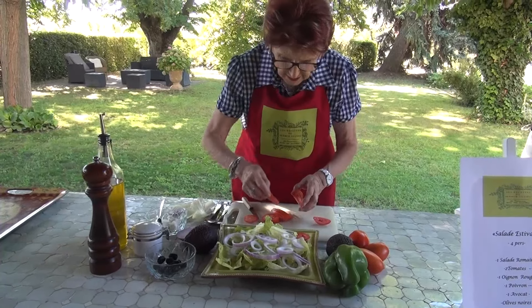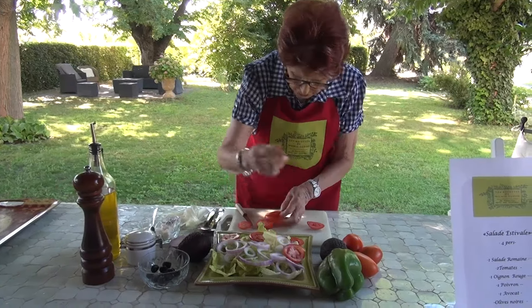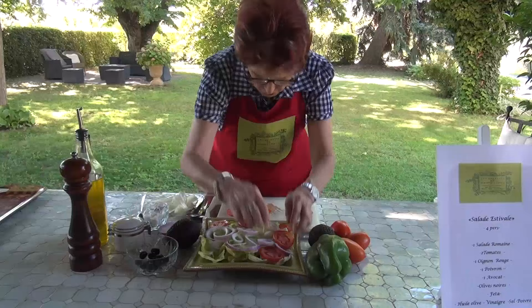We must take advantage of the tomatoes that we have. Of course, needless to say, the tomatoes are washed.